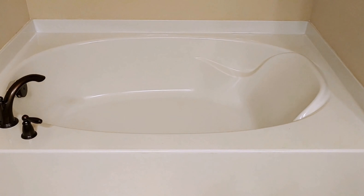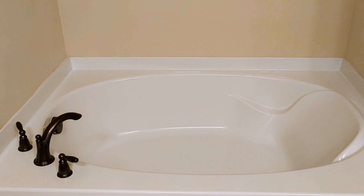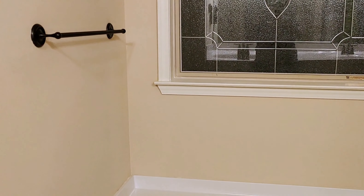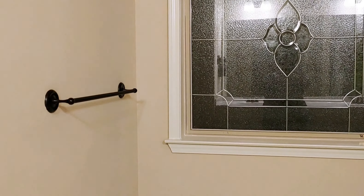The area that I will be styling is my master bedroom tub area. And here it is before I styled it. As you can see, I've cleaned everything out of the area. And then I'm going to show you how I style it for a party at one.